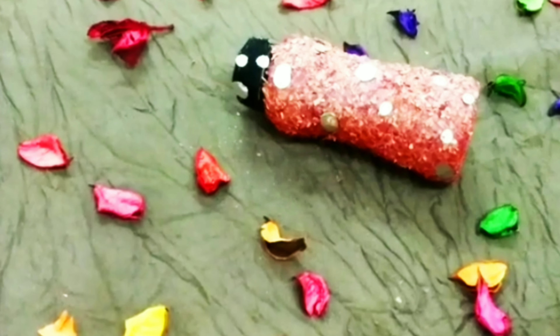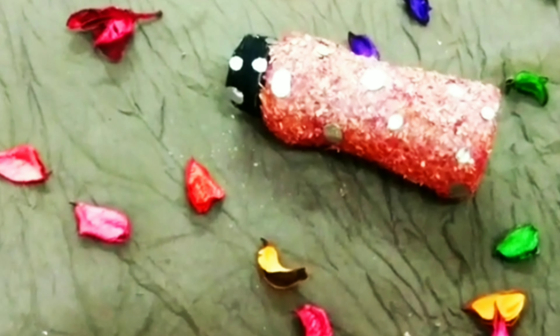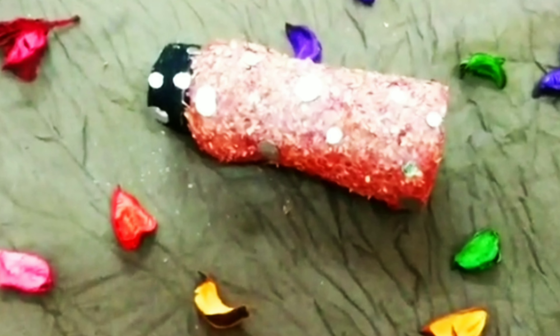Hi Dears, Assalamualaikum, Hello everyone. Today we have a bottle art.